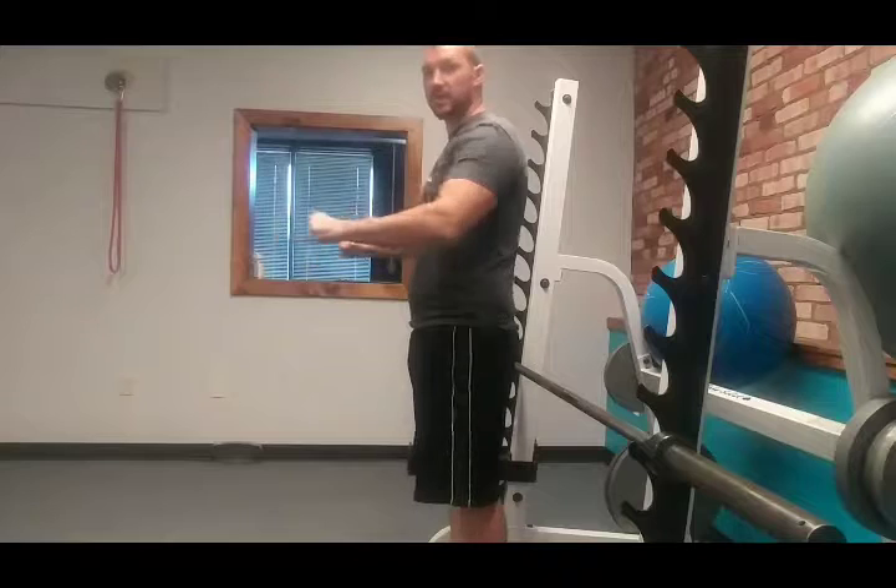We want to make sure that when we're coming down, we're not rolling those shoulders over. You may not be able to get all the way down to the bar — that's just fine. Elbows in about the ribs is just about as much as we need.